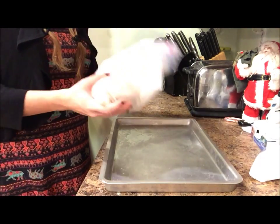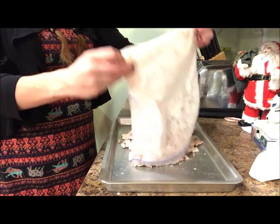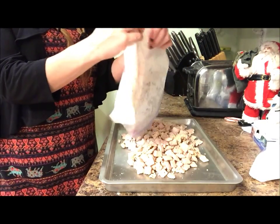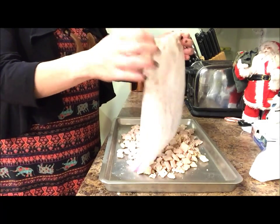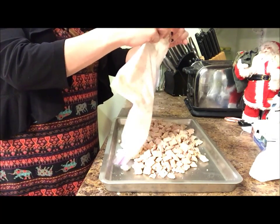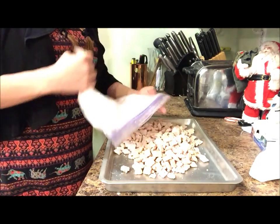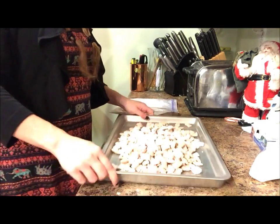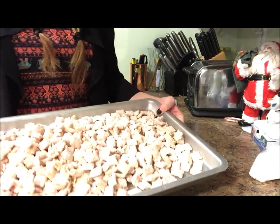Now just lay all of your peppermint bark puppy chow onto a cookie sheet so it can dry. I really love this stuff cold, so I'll probably put it in the fridge and then bring it out on Christmas Day and let everyone eat it as a snack before dinner. It's a great dessert and a great pre-dinner snack — super delicious and yummy.